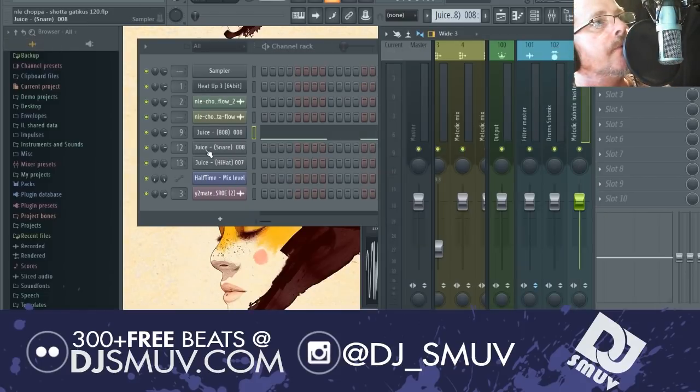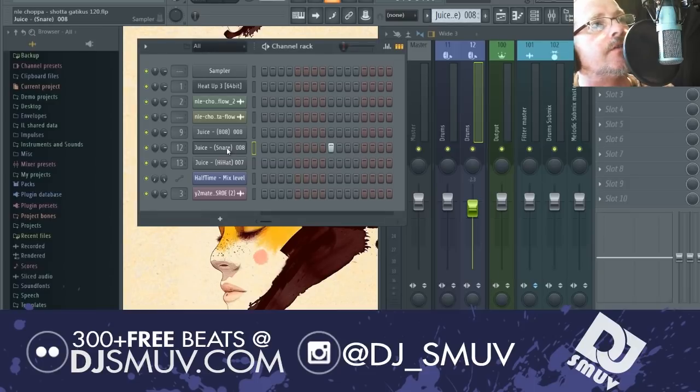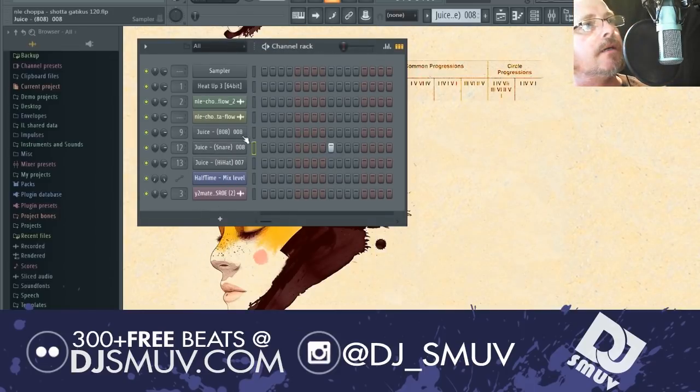Moving right along, we went in and pulled up another snare from the juice pack. This is just a two and four snare, simple as can be. The actual tone is more like a Saudi-type snare — it's got some of that top end bite to it, but it's not exactly the Saudi snare. Since it's two and four, it's pretty simple to do.